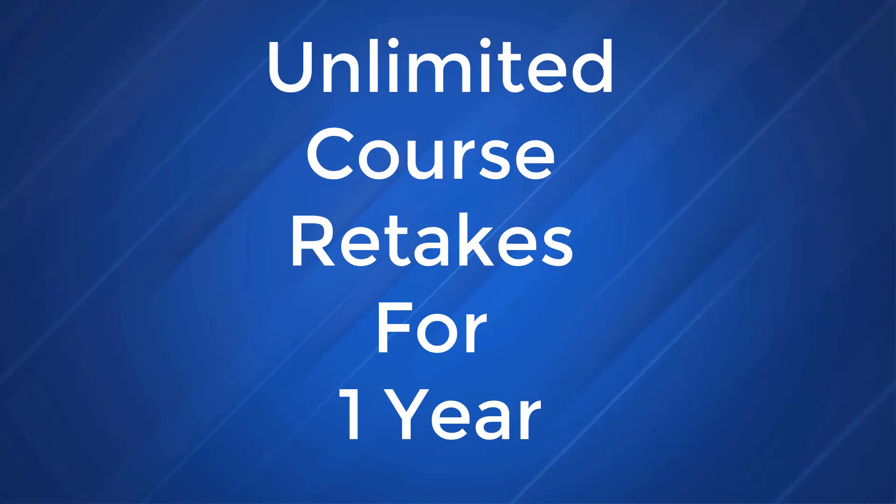This course also comes with unlimited retakes for up to a year. You can come back and take this course as many times as you like up to a year before even taking your exam. So if you really want to pass your A-plus and become certified and start working in the field of technology, join us and let's get started.